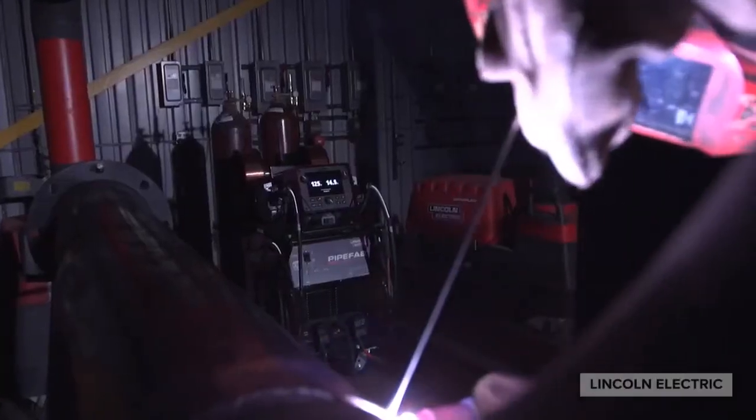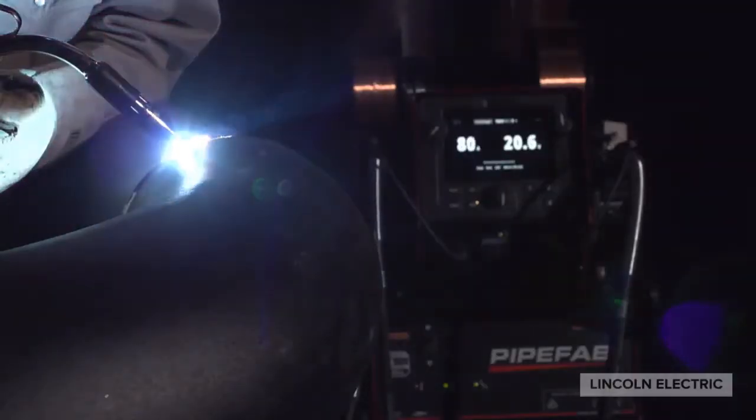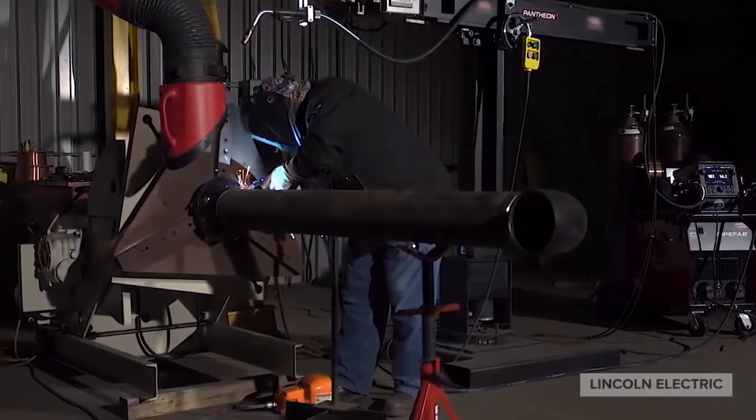For fill, cap, and final fill, Pipe Vap's SmartPulse technology delivers fine-tuned arc performance, maximizing the length of pipe diameter inches you can weld per day.